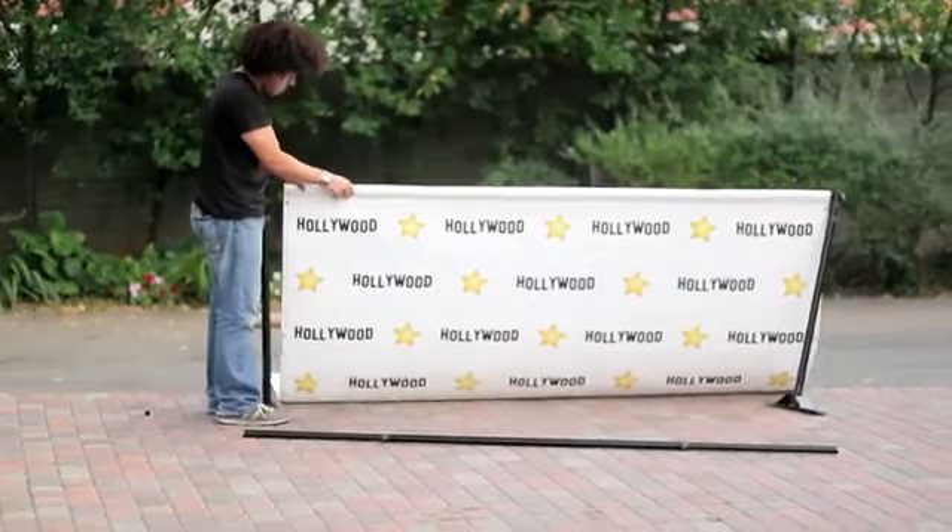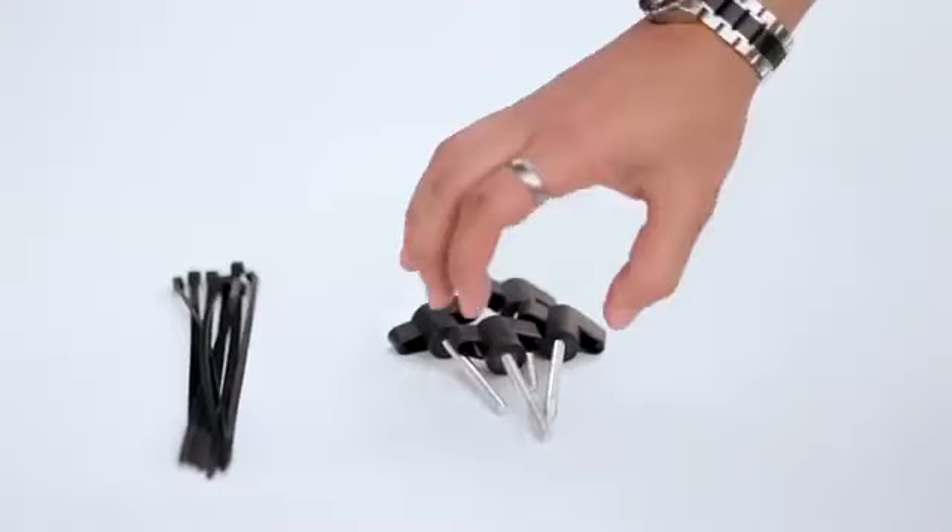Slide the horizontal pole through the pole pocket in the top of the banner. Attach the horizontal pole, with banner, to the holes in the top of the vertical poles, using the screw knobs.